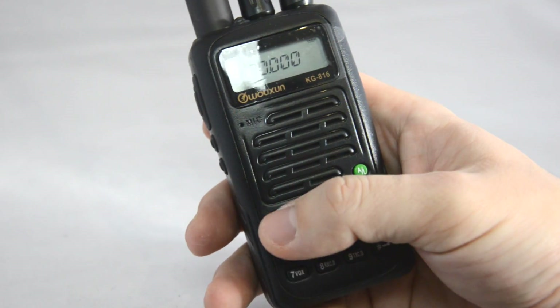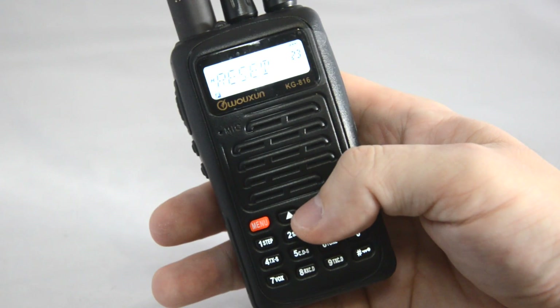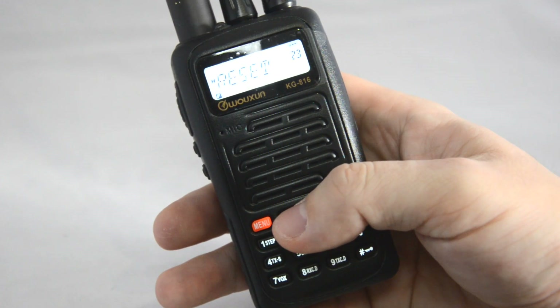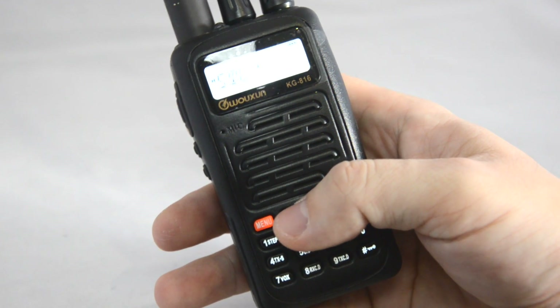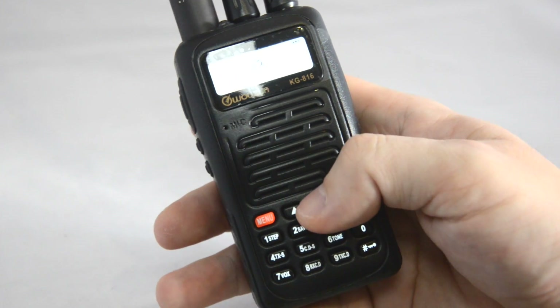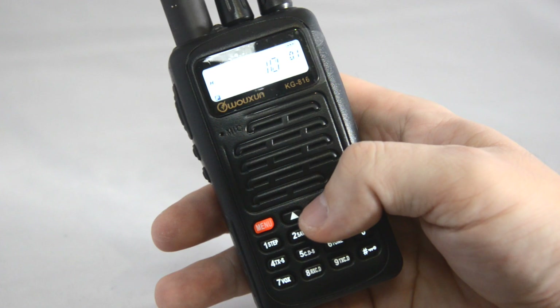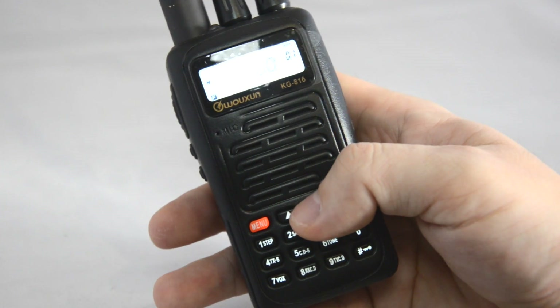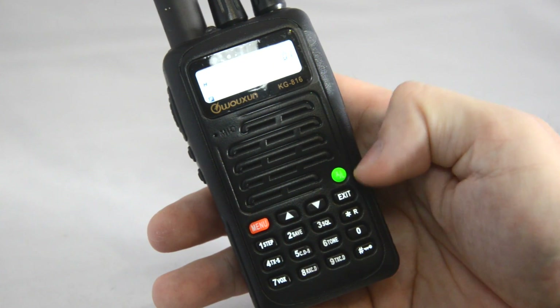When you press the menu button you have 23 different options. The complex part is that within those 23 options you have sub-menu systems. For example, the frequency step is quite easy to set — you can go down to 625, 500, 50, 25, or 12.5 kHz step.